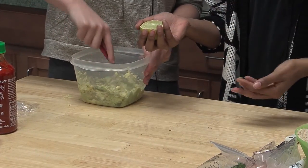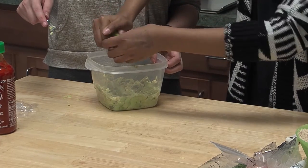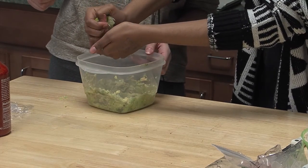We're going to squeeze half a lime. Use your muscles and try to avoid putting seeds in it, and the stringy hairy things.